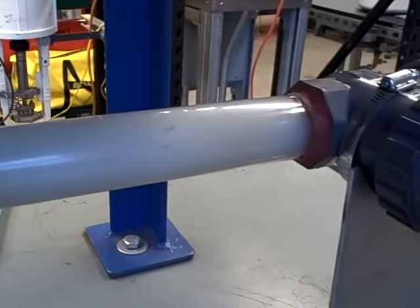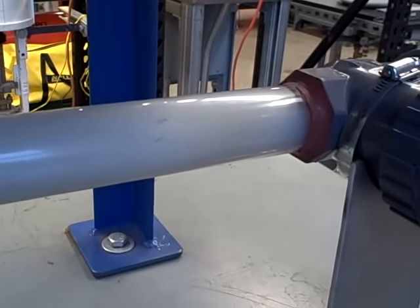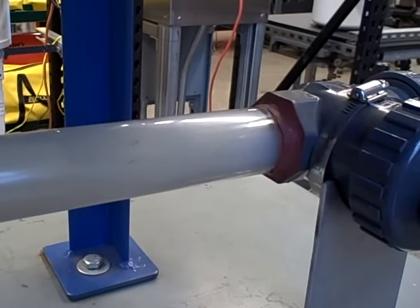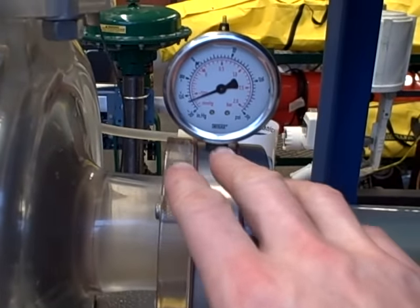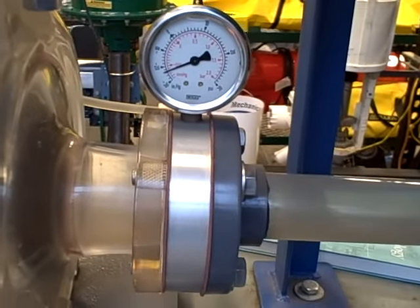I just want to illustrate what cavitation looks like in an acrylic tube and what it sounds like. It sounds like rocks — literally like rocks going through the pipe. We cause it by dropping too low of a pressure, causing flashing to occur. And when the pressure rises again, the bubbles collapse, and that's when cavitation occurs.